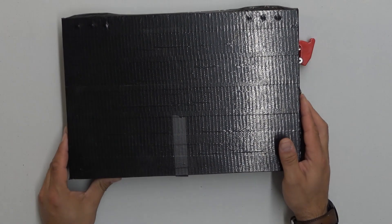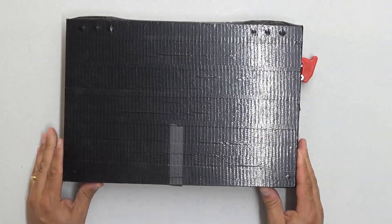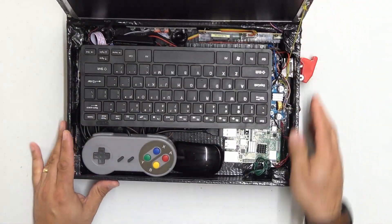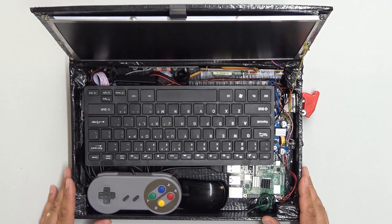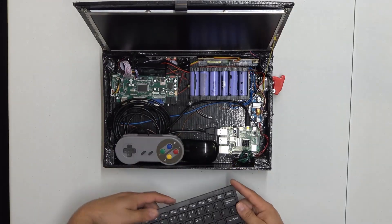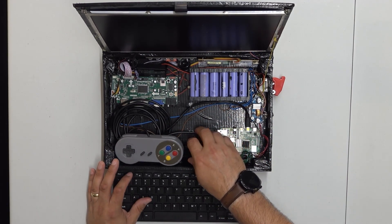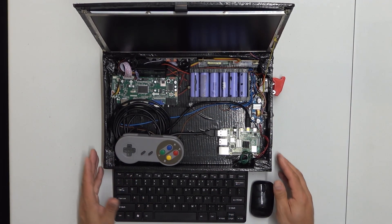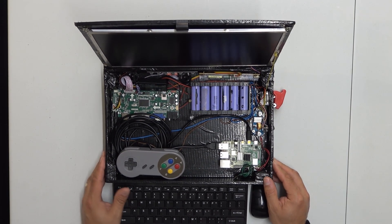This one here has a missile switch on the side of it. And here she is — my newest, latest and greatest piece of kit. You just pop the keyboard out, and of course you've got to have some kind of games controller and a mouse. Let's talk about some of the things that are inside this wooden laptop.